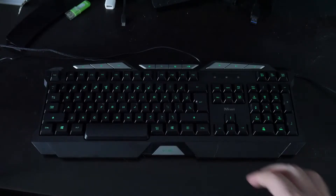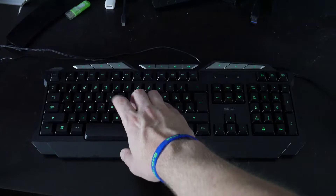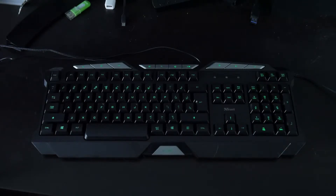The keys definitely feel real mushy — it's definitely membrane-y. It doesn't feel horrible, but if you're used to a mechanical style keyboard and you go back to this, you'll be like, I hate my life.